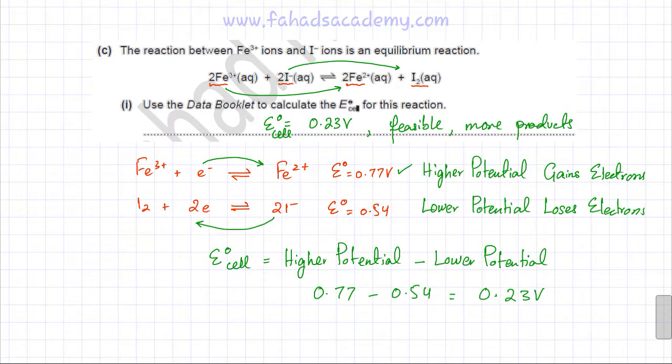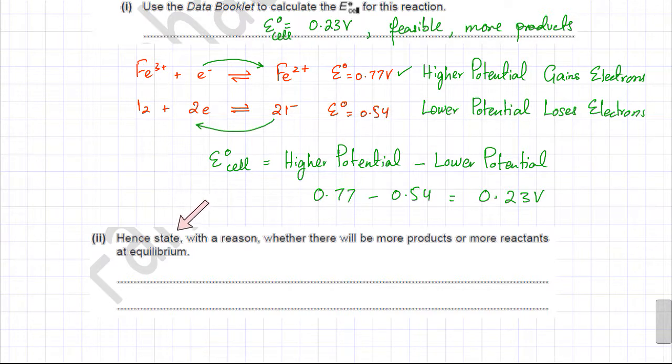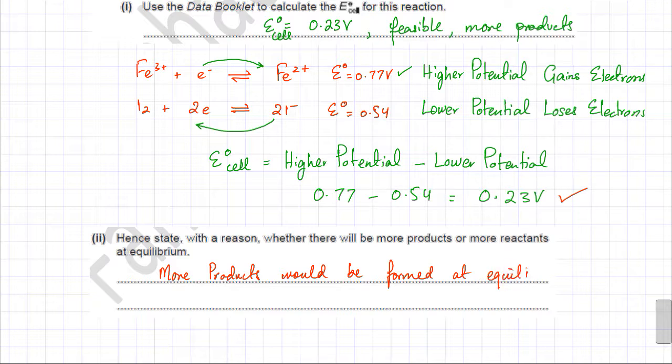The final part asks whether there will be more products or more reactants at equilibrium. Since the E°cell is positive and greater than zero, the reaction is feasible, so more products will be formed at equilibrium. The reason is that the overall cell potential is greater than zero, indicating the forward reaction is favoured.